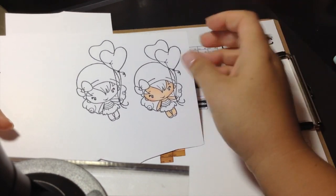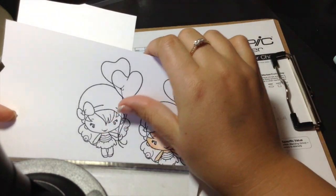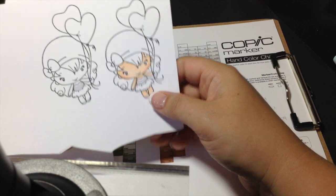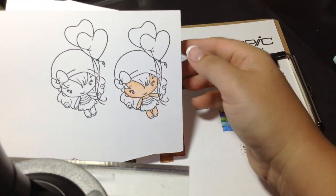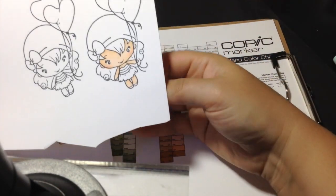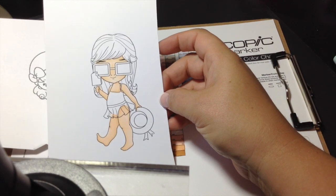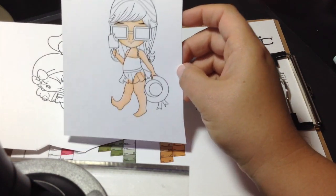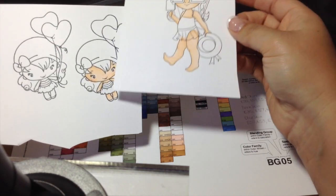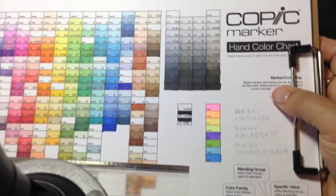Hi everyone, Sarah here. I wanted to do a quick tutorial with the Copic markers — just how I do my color on top of color, basically with these balloons and also with the skirt on this little blue buttons image. I've already colored her skin just because it makes it easier. I was doing two at the same time.